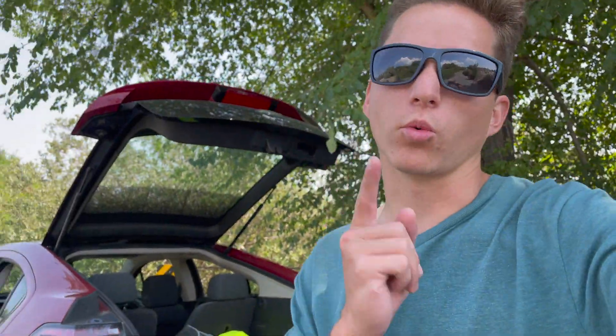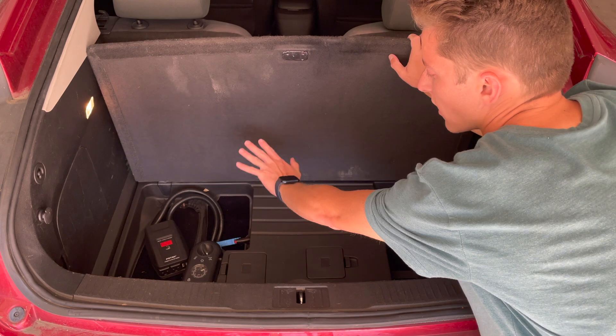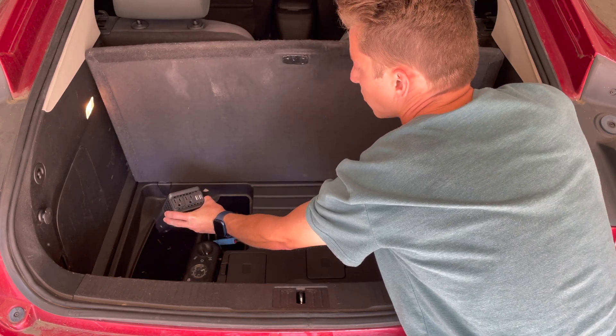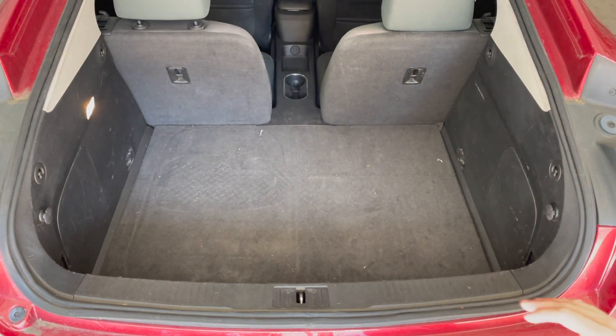I'm not sure exactly how I would do this setup yet — I might do it and include it in a future video, so stick around for that. The idea is to parallel a handful of lithium batteries and hook them up to an inverter to make the system work. The car's 12-volt battery is underneath here under this cover, and you would tie into the electronics there, bring the cabling up, and plug it into your batteries.